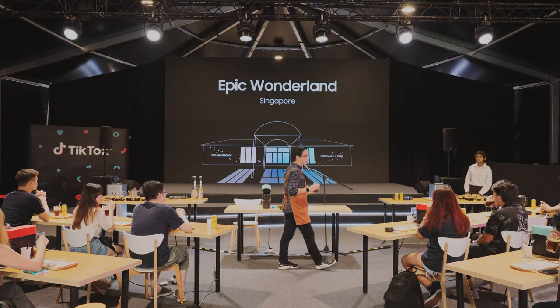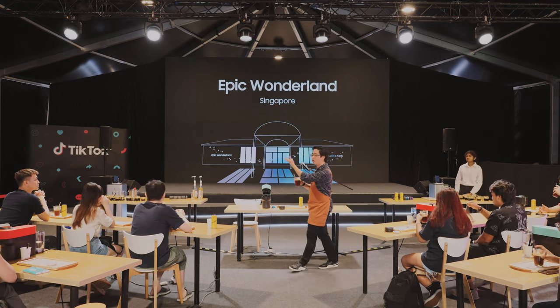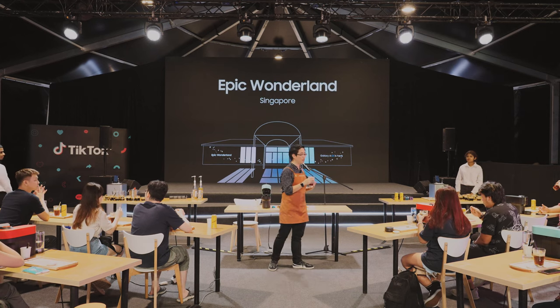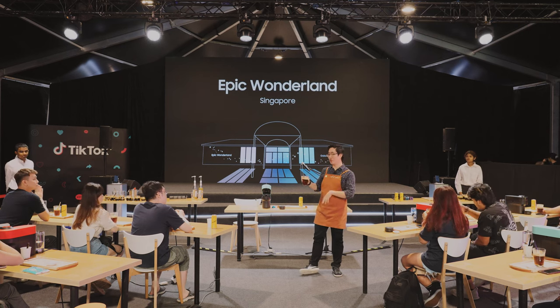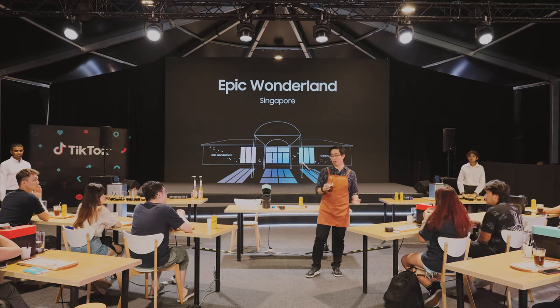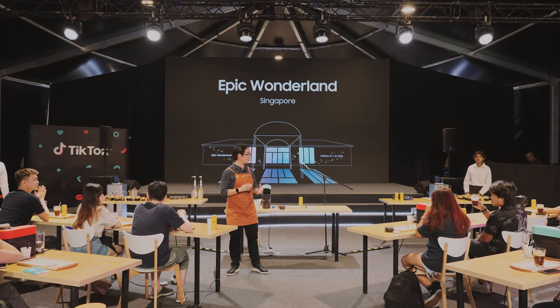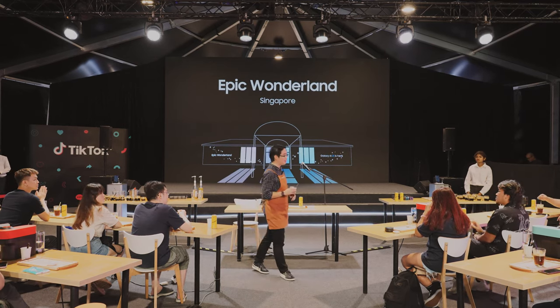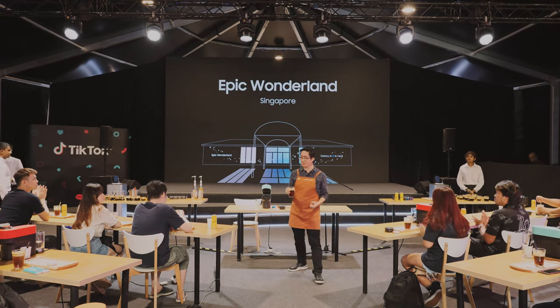I really hope you enjoyed this segment of the Nespresso Masterclass. From here, I'll be handing over to the next speaker, Seth. But please feel free to continue enjoying your coffee throughout the rest of the session. If you have any other questions, feel free to ask any one of us. Once again, thank you very much — my name is Samuel, I'm from Nespresso, and I hope you enjoy the coffees that we have created for you today. Thank you.